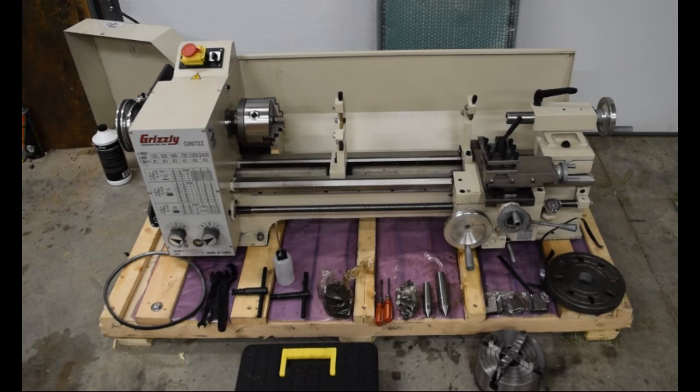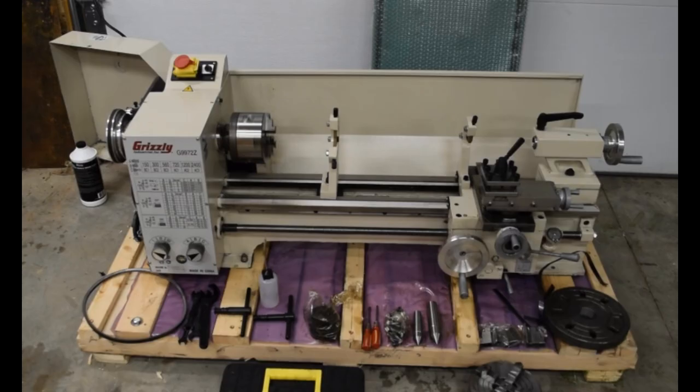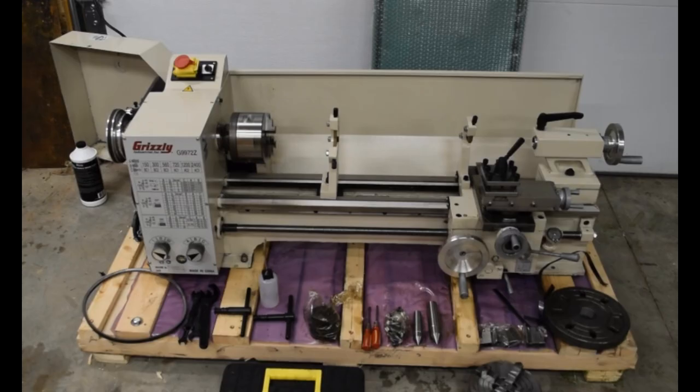Here's a slightly different angle just so you can see all the equipment it comes with. Here's another angle of the gears and pulleys — there you can see it in motion. Right now I'm just following the break-in procedure, basically running it for ten minutes at every different speed, both directions. And I guess I'll leave you with that.